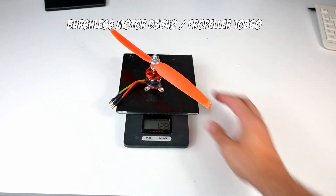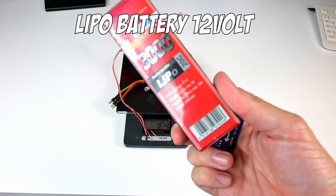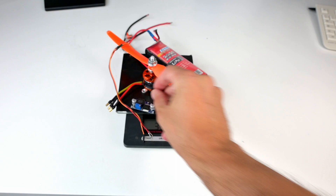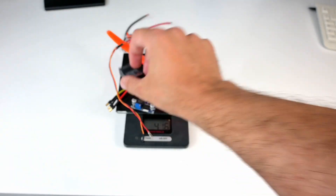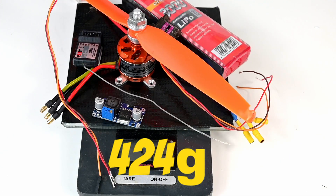So we have the brushless motor with the propeller, the motor controller, the lipo battery, my step-down converter, the servo motor for the steering, and of course the RC receiver. And that makes a total of 424 grams.